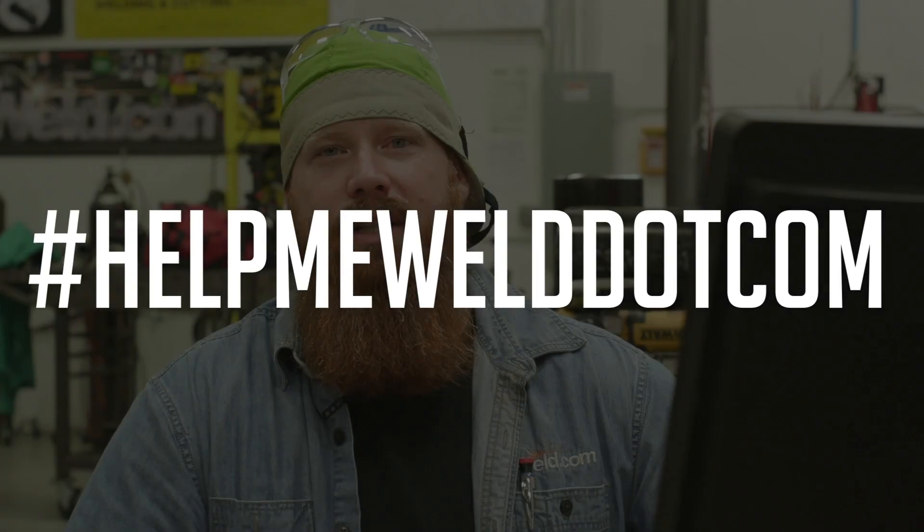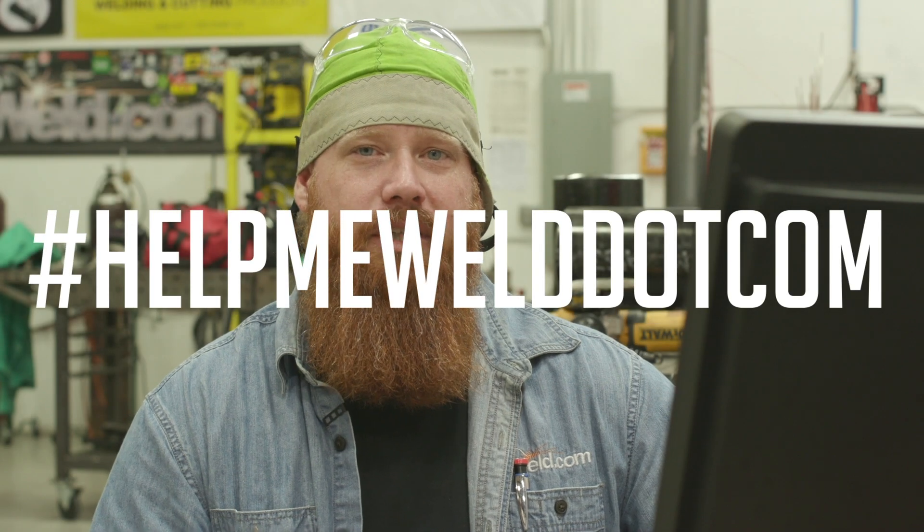Here's another segment of HelpMeWeld.com — if you guys want to be featured in this section, post to hashtag HelpMeWeld on Instagram or on our Facebook page in the regular group. Also try to give us as many parameters as you're using: travel speed, travel angle, wire feed speed, voltage, type of wire or electrode, diameter, gas, gas flow — all those things. The more information you can give us, the more areas we have to help you out along your journey.